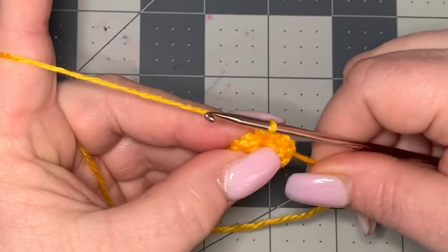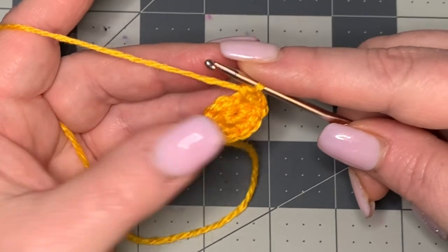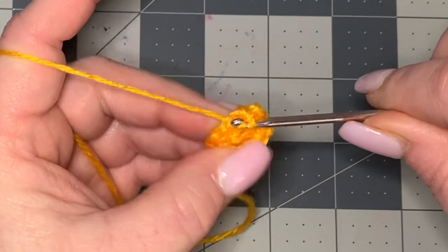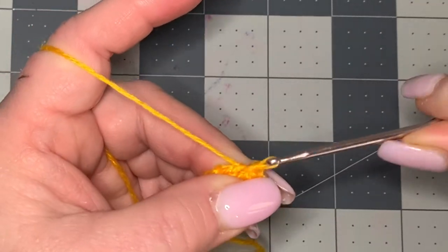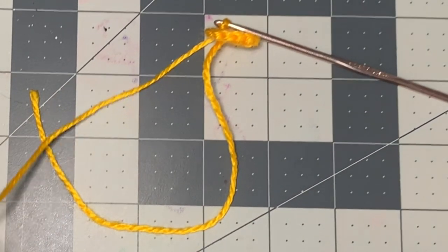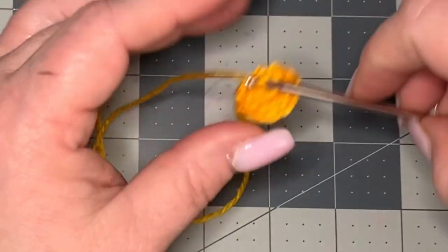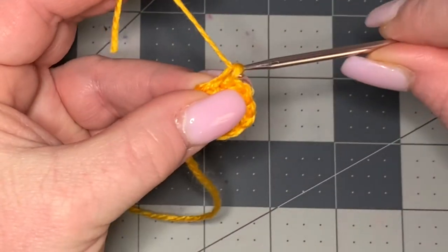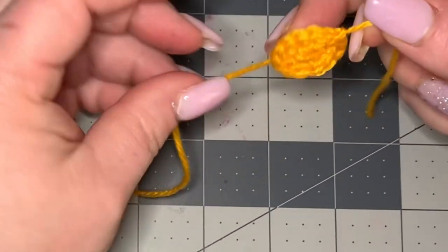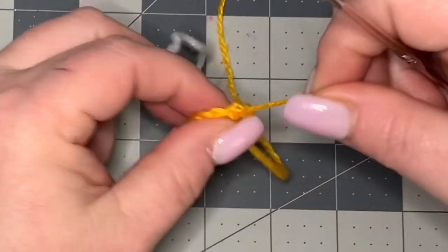To finish the center for each flower no matter what size: go into your next available stitch and make a slip stitch to close the inside of your daisy. Cut off leaving enough to work in, pull through, and do a chain one to close, then tighten up. That is the end of the middle of the daisy.